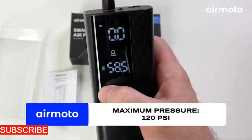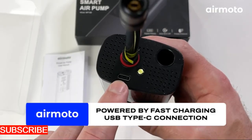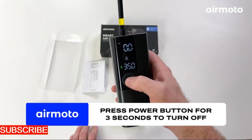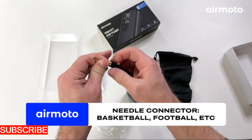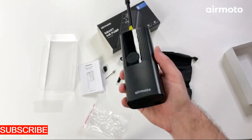The range of nozzle attachments ensures that you have the right tool for every inflation task — a multifunctional solution for your inflation challenges. Application is a breeze with the Air Pulse Pro. No need for elaborate setups or a degree in engineering — the user-friendly interface and intuitive controls make it easy to use for anyone.